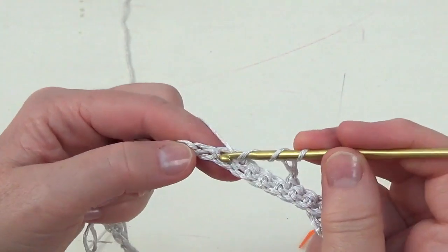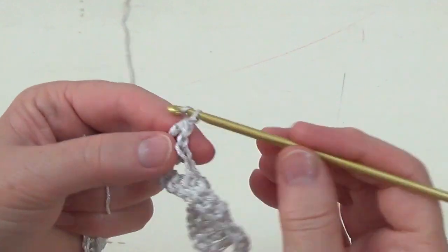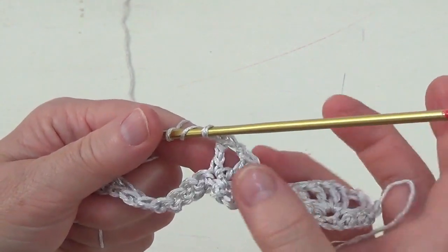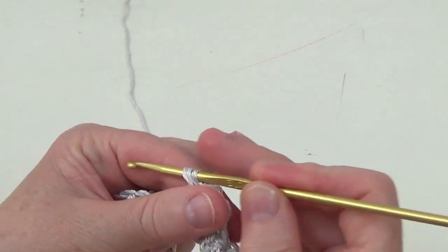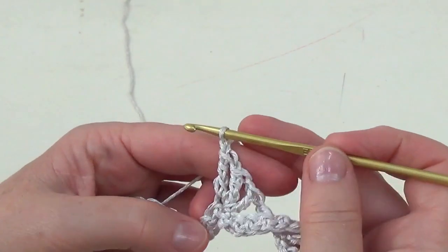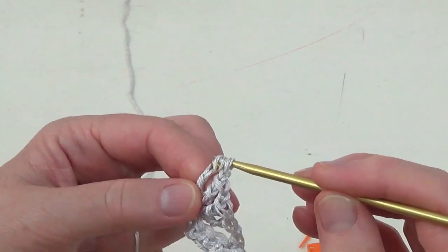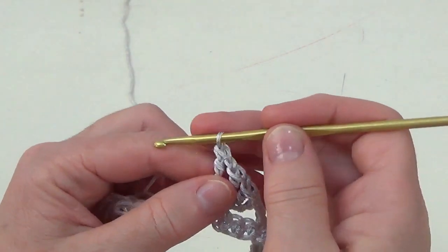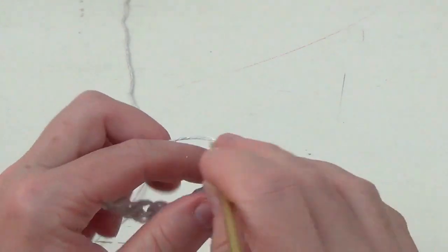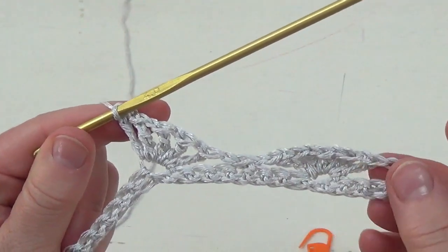Triple crochet, chain one, triple crochet, chain one — third time a triple crochet. We are going to be making big clusters and single crochets in between. We have made three, again a new triple crochet — this is the fourth — and chain one, and the fifth triple crochet. Don't forget to chain one after each triple crochet.